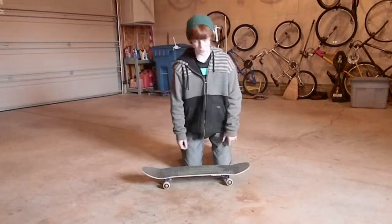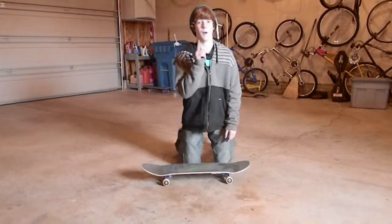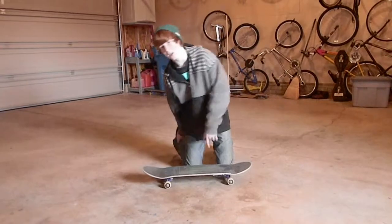Alright, this is Gabe Johnson 97 and I'm going to be teaching you guys how to do a backside fakie and regular shove it.